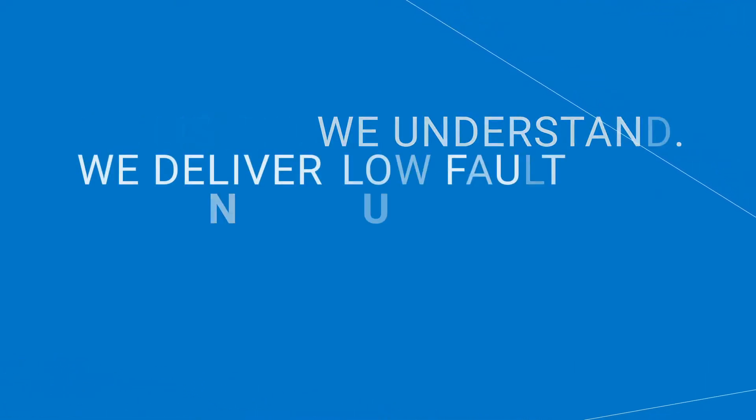We listen. We understand. We deliver low fault limiting solutions.